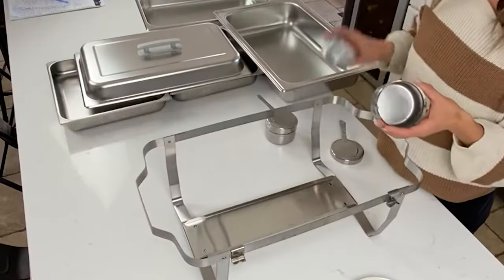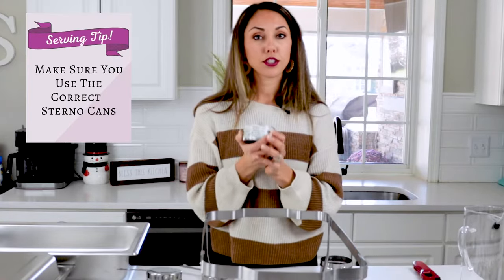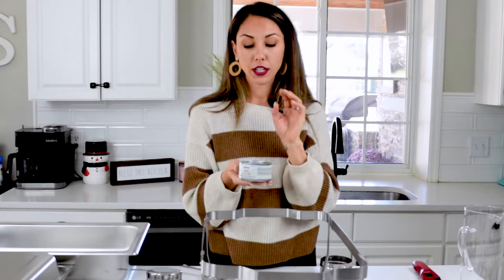What goes in these fuel holders? Sterno lights. My first tip is to make sure you're purchasing the right Sterno lights. These fuel cans come in a variety of sizes and heating times — you can purchase two-hour, four-hour, or even six-hour Sterno cans. I always look for the six-hour ones because it's better for your fuel to last longer than to go out too soon.